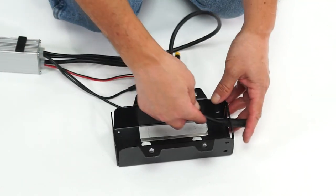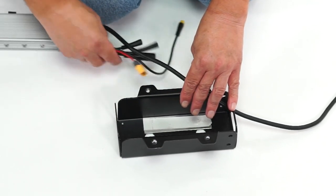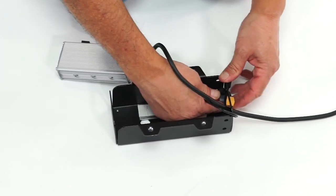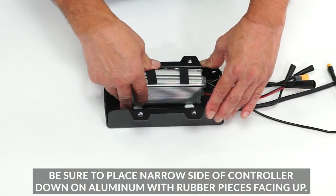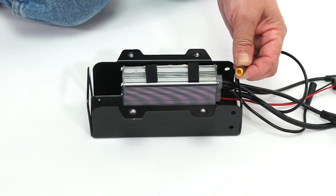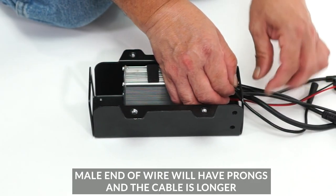The new controller will go on top of the aluminum strip in the tray. First, place all cables through the front of the tray. Next, place the controller on the tray, being sure the side with the rubber pieces is facing up. Then find the yellow end male tail light wire and insert it through the back of the tray.